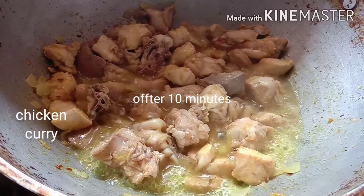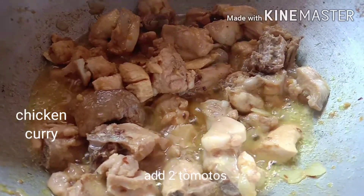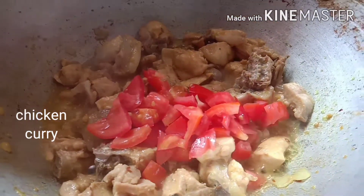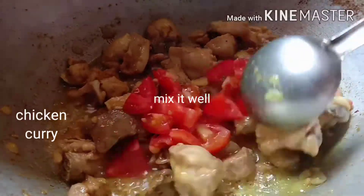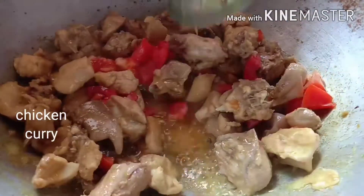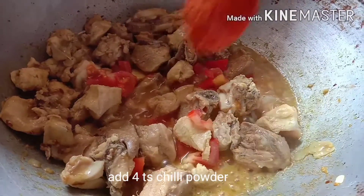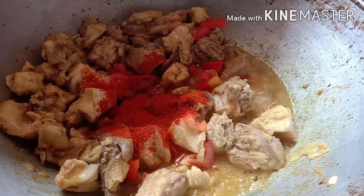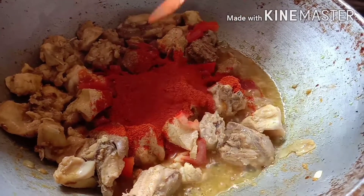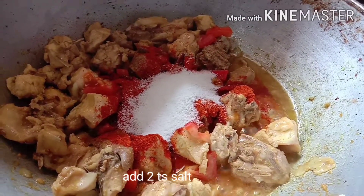After 10 minutes, add water to the chicken. Add 2 tomatoes to the chicken. Add 4 tablespoons to the chicken. Add 2 tablespoons of salt to the chicken.